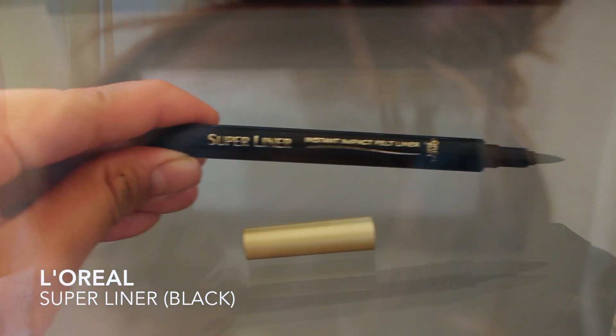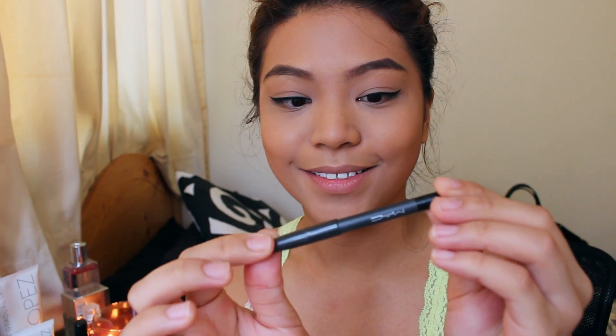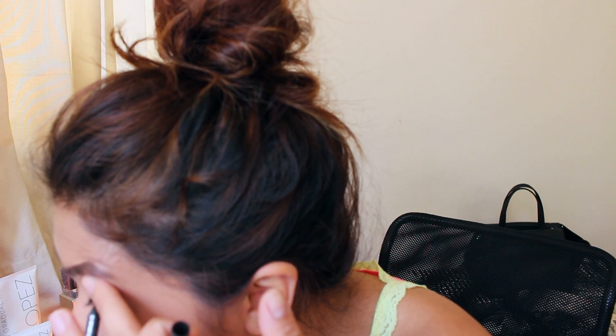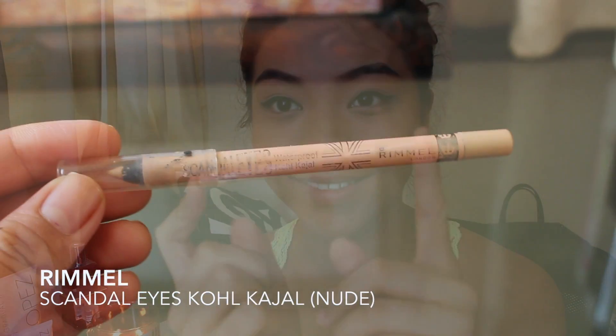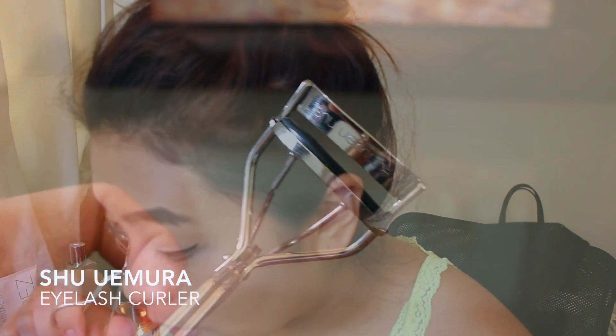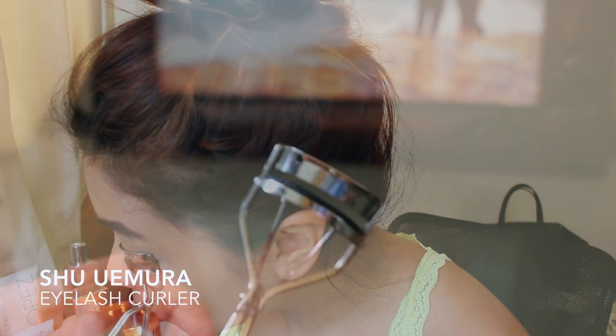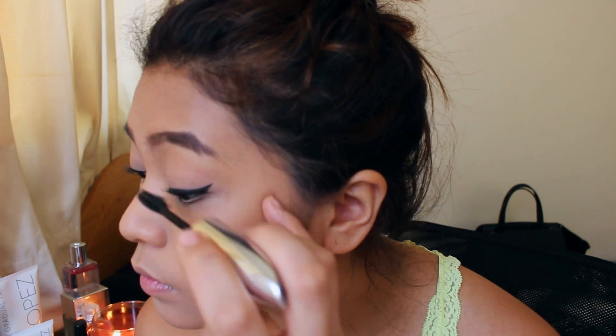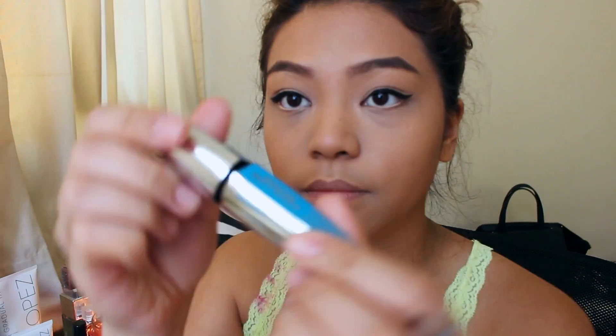Now that everything looks nice and blended, I'm gonna be applying eyeliner — a black eyeliner on my upper lash line. I'm also gonna be using my Rimmel Coal Kajal in Nude, which will help with making my eyes look completely awake. I'm gonna curl my lashes and apply a mascara that I'm currently testing out — this is from L'Oreal and it helps a lot with my non-existent lashes.